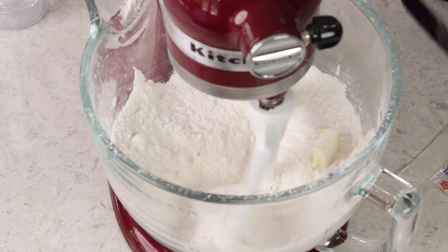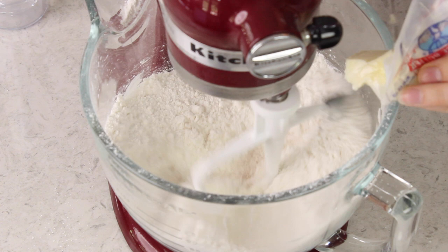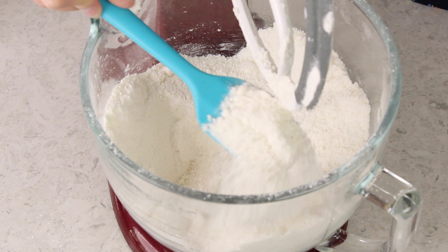Once your butter is totally incorporated the mixture should resemble coarse sandy crumbs. Now this method is a little bit different from some of my other cake recipes — this is basically the reverse creaming method. The reason I like it for this zebra cake is because it helps produce a tighter crumb, which makes those white and black stripes more contrasting and gives the cake a nicer effect. It does take a couple minutes for it to come together, but if you have a stand mixer that'll do all the work for you.